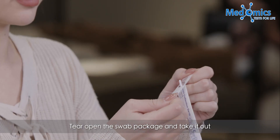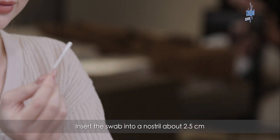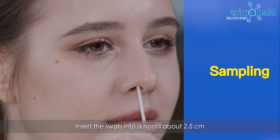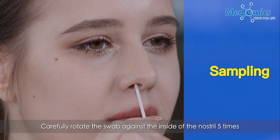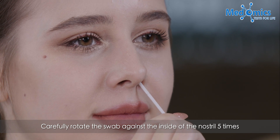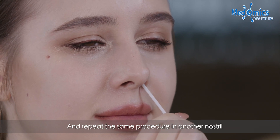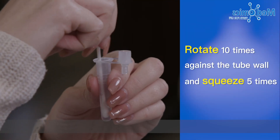Tear open the swab package and take it out. Insert the swab into a nostril about 2.5 cm and carefully rotate the swab against the inside of the nostril 5 times. Repeat the same procedure in the other nostril.